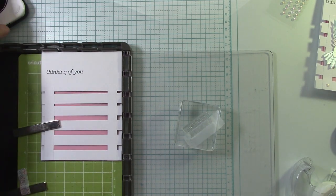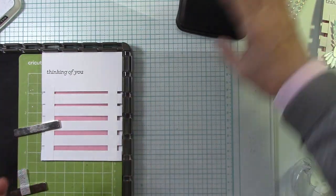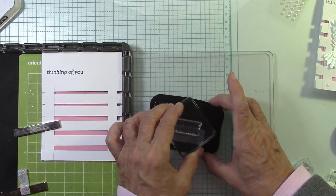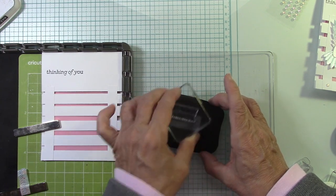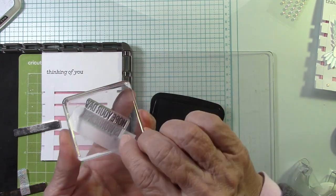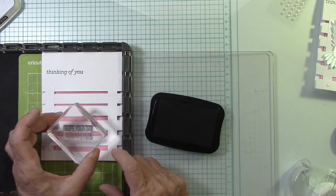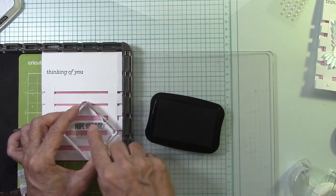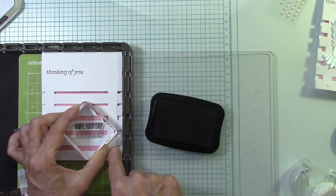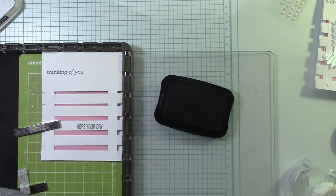I'm going to stamp this into the black. Because I'm not using the stamping device, I really want to get it good. Now rip the tape off — don't forget to rip off the tape. And I'm going to scooch this over just a little bit and do Hope Your Day. I'm just letting it sit there, letting it absorb into the paper, because I know I have just one shot at it. We did okay. Now I'm going to clean my stamp and mask off Hope Your Day.